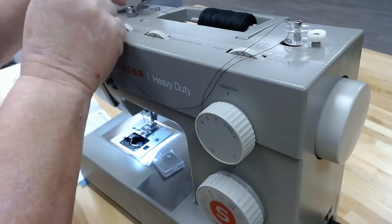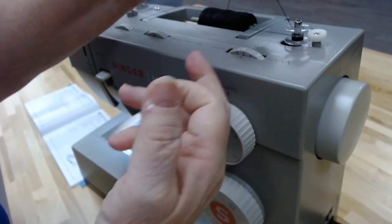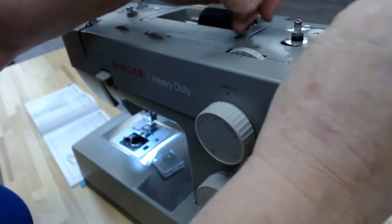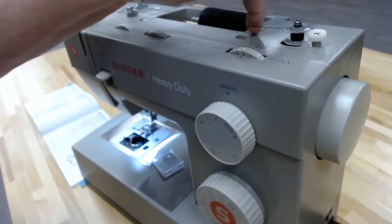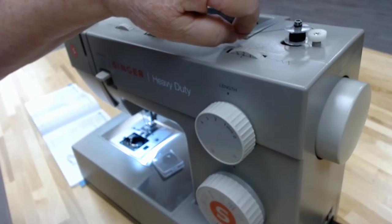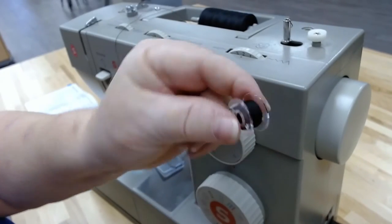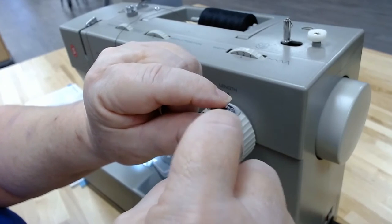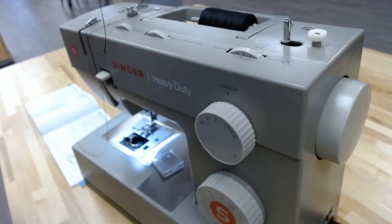Push the bobbin down until it clicks, then push it over until it clicks again. Hold the end of the thread and get it lined up in the groove. Hold both threads and it starts winding. When you've wound it just a little bit, take your scissors and clip that little string off. Wind it the rest of the way — you have to guide it a little bit because it doesn't always go up and down evenly. We don't want an uneven bobbin because that causes problems. This machine also has a little blade on the side that cuts off the thread for you.